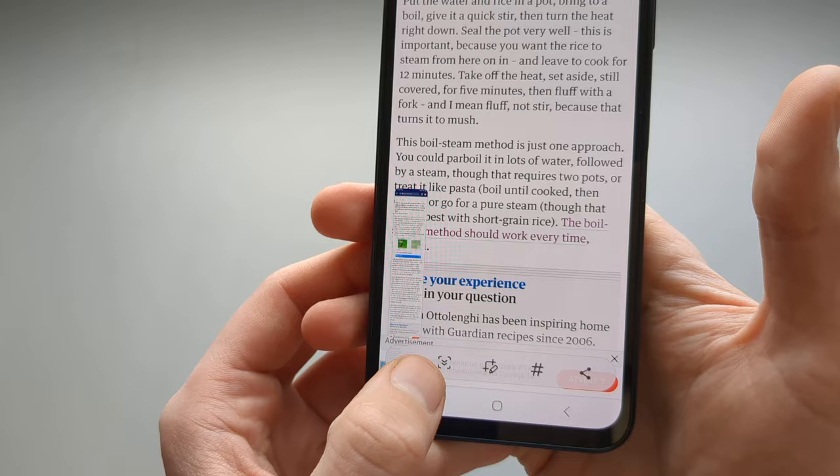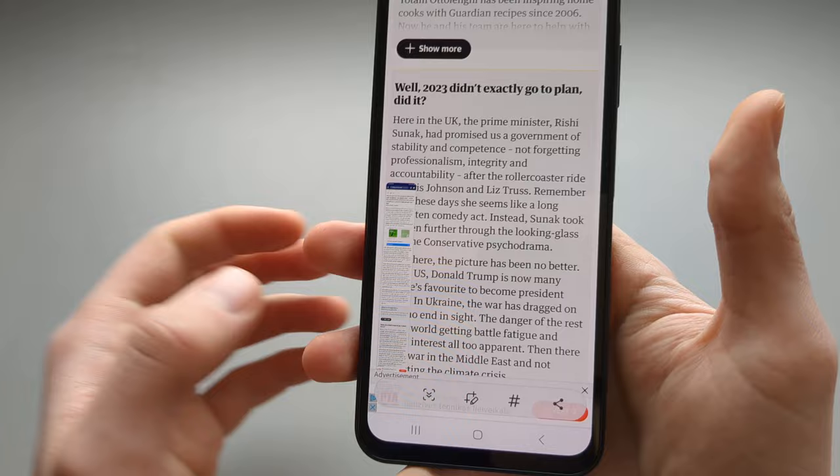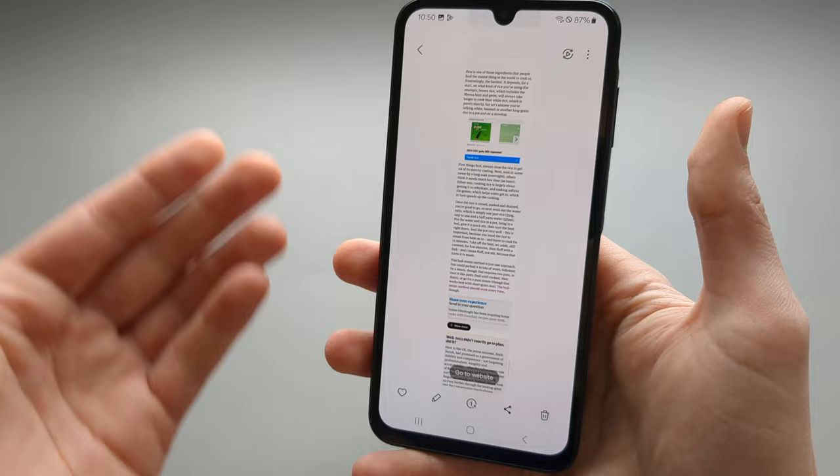You have to click this multiple times to capture your entire web page. When done, simply click on it and you will see a very large screenshot of your whole page has been taken.